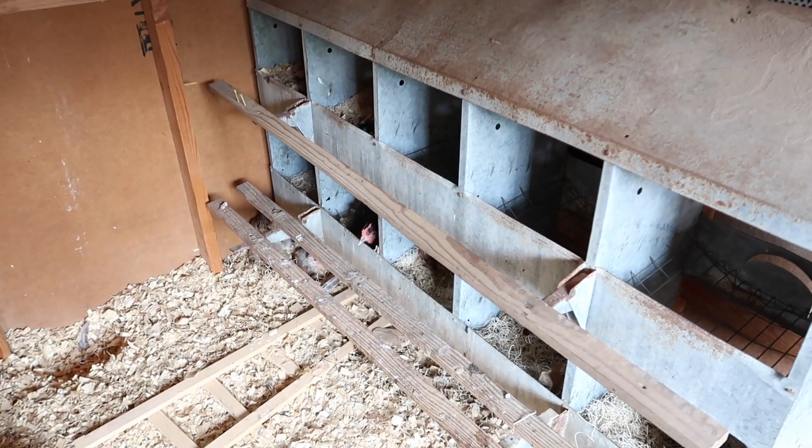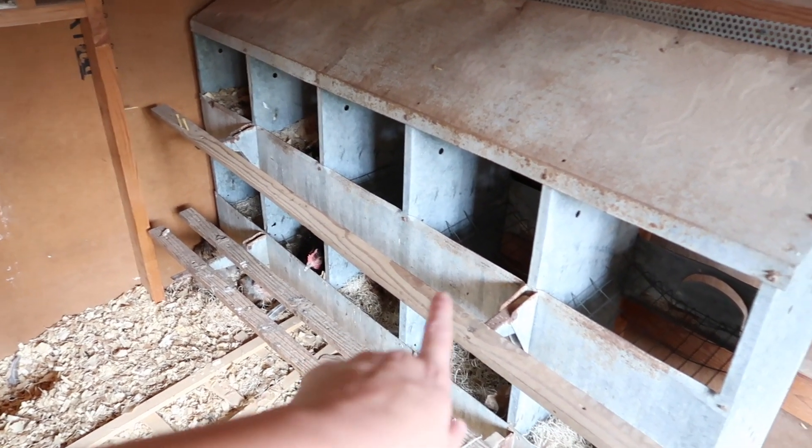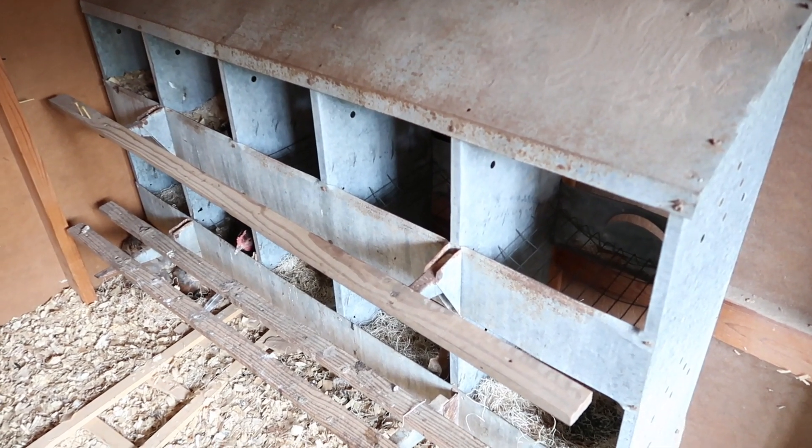My in-laws live on a property that used to have a commercial chicken house on it, so they have a lot of nest boxes laying around and we were able to get one from that.